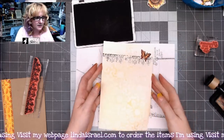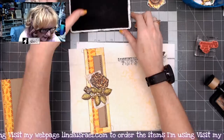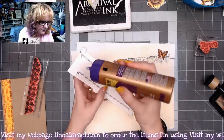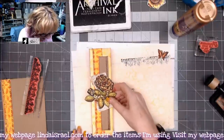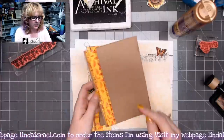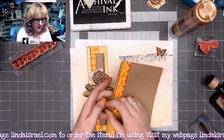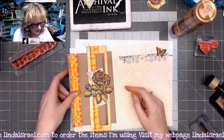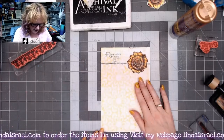That side is done. Opening it back up, I'm going to glue down the belly band I made at the beginning — glue at the top and bottom, right about in the center, and press it into place. Before the video I also took a strip of gel print scraps, one inch by about seven inches tall, sewn on both sides, and that's going to go right in here as a tuck spot.